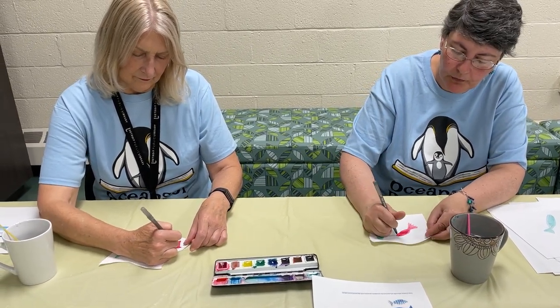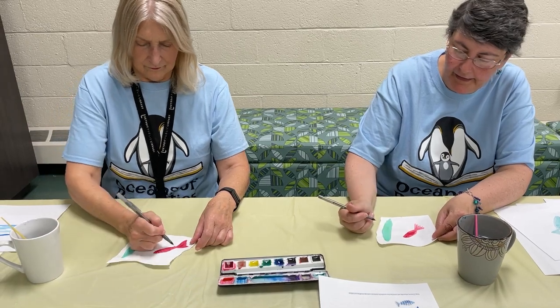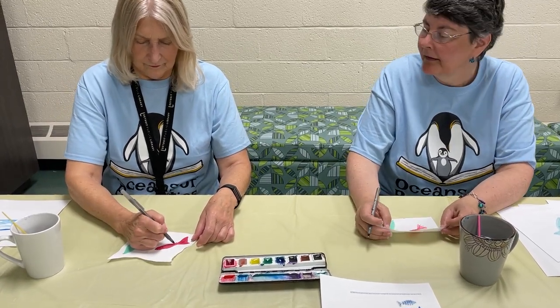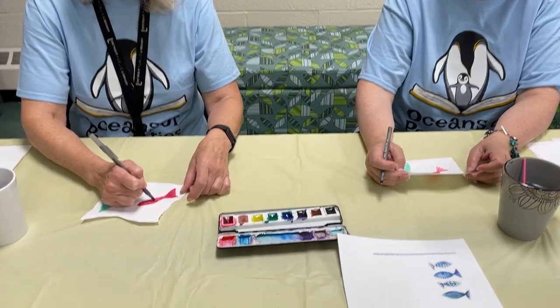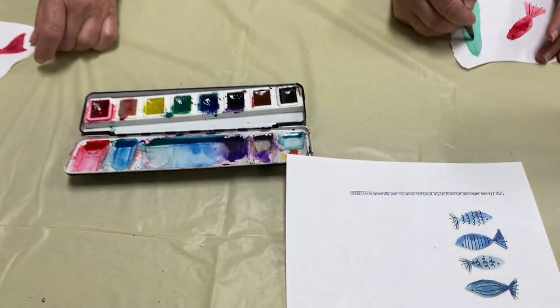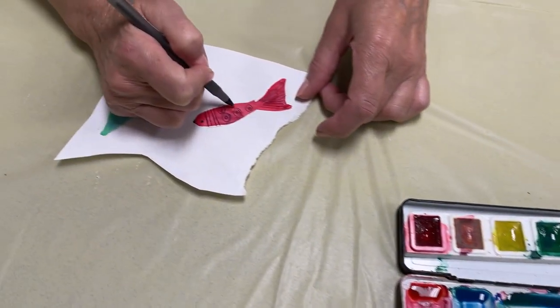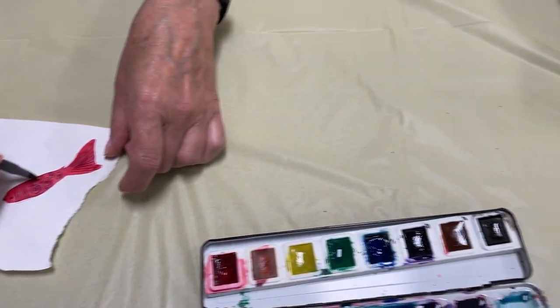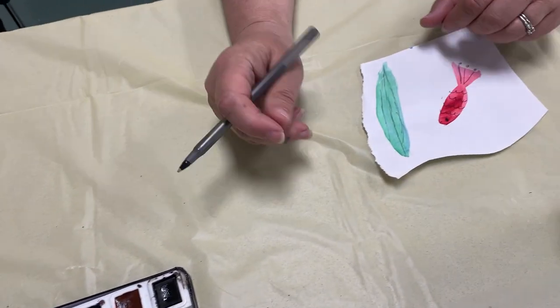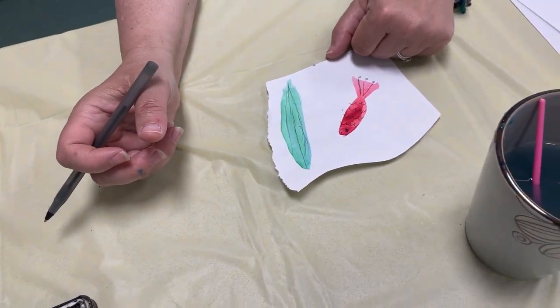And it can be kind of realistic or it can be fantastic. I like this — fantastic idea. Very contained. And you guys might see these again. I'm going to add some extra lines to my seaweed there.